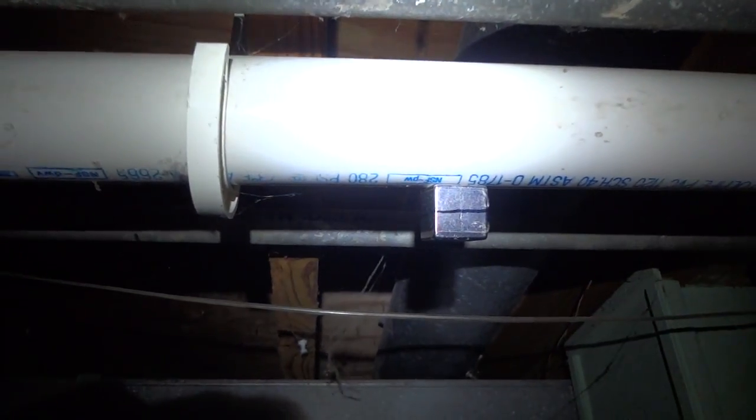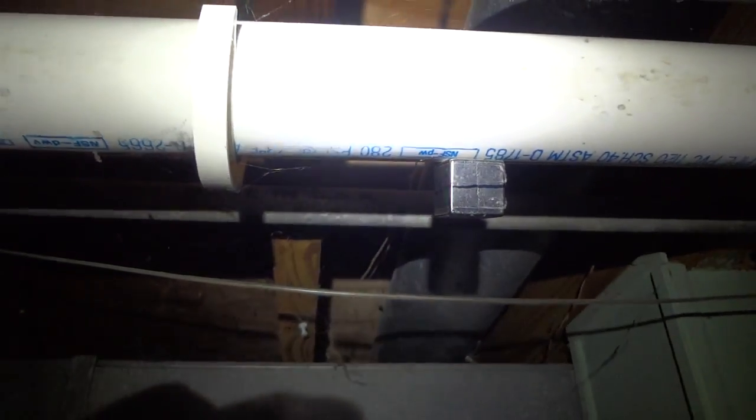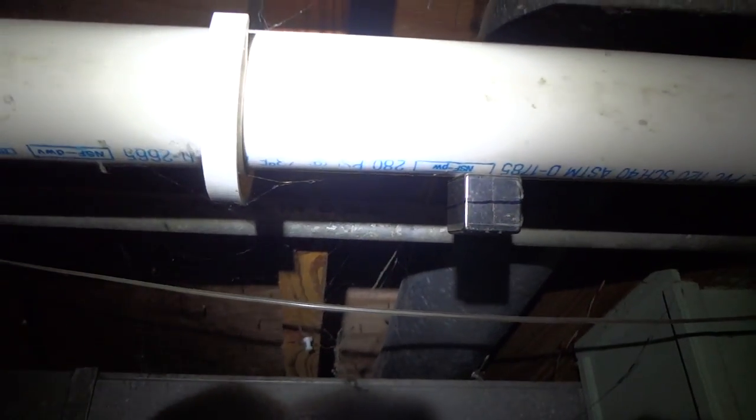I don't believe in hard work — I believe in working smarter. I do have a snake in the house and I know how to snake my drains, but I came up with this idea some time ago: the next time my pipes clog, I'll implement this instead of snaking my drain.